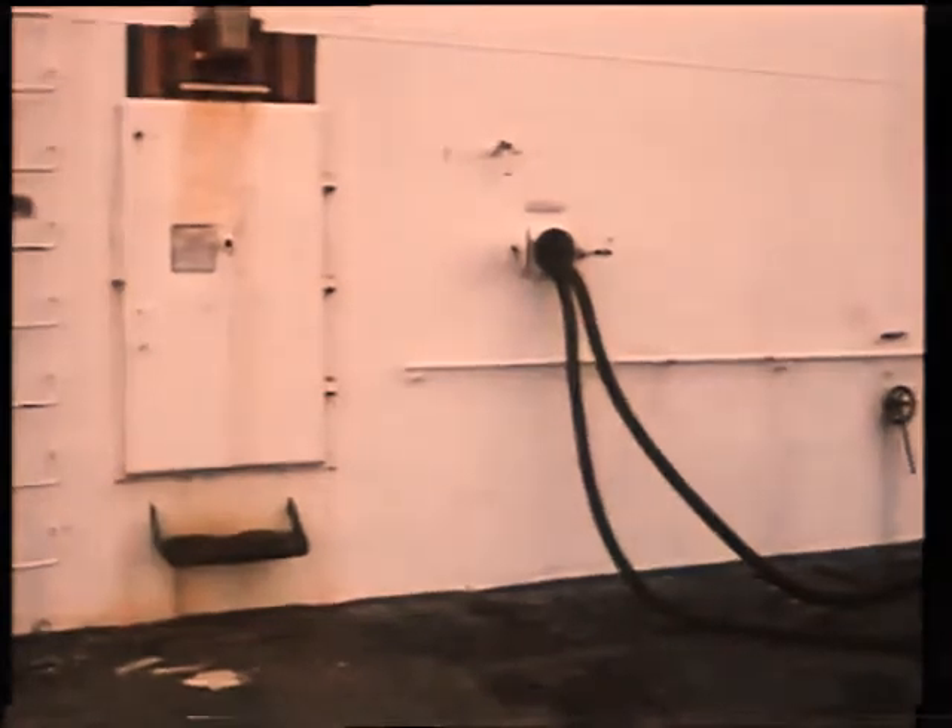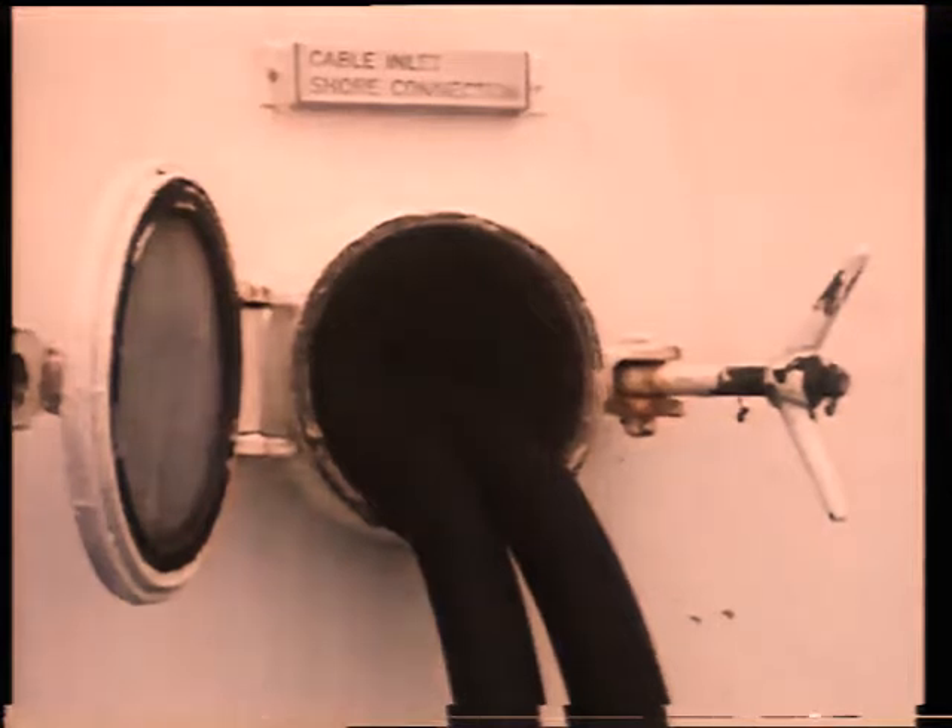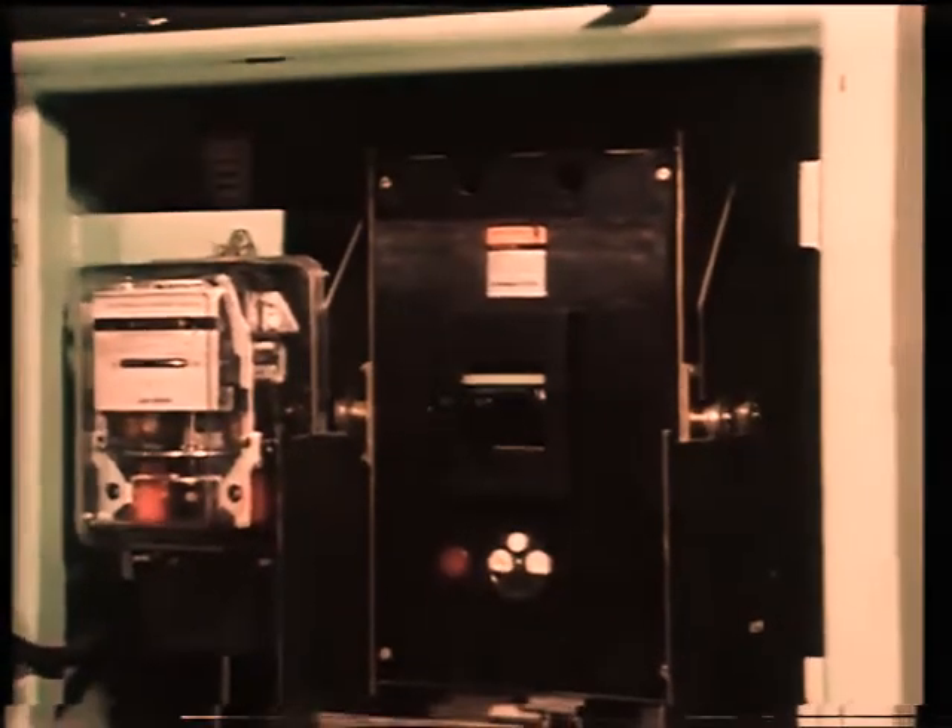When a vessel is in dry dock, mains power may be supplied from shore. Provision for connecting shore power to the ship's system is given either at the main switchboard or at the emergency switchboard via a circuit breaker.